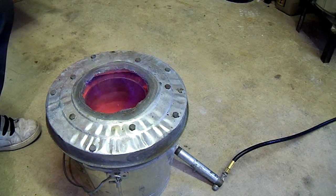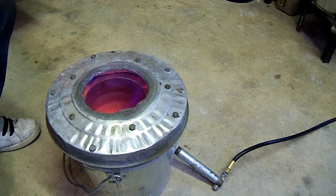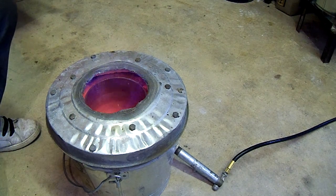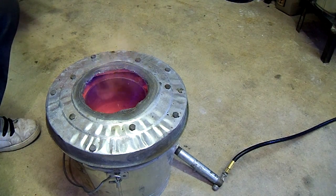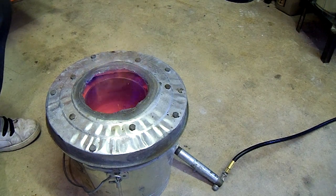Melting soda cans smells a lot better than melting beer cans. I started out doing beer cans because I drank a lot of beers. But beer cans reek when you melt them, especially Budweiser. It's a great beer, but it doesn't smell very good when melting.